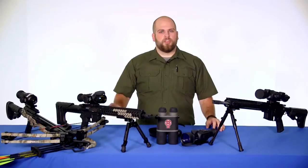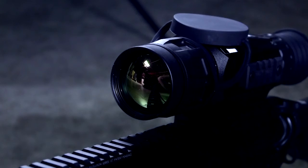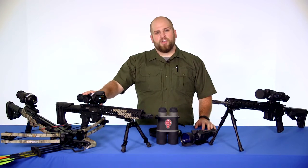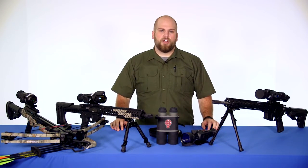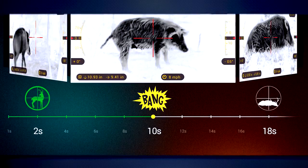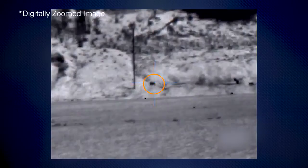Just like the X-Sight 2 but with a little different capability is the Thor HD. The Thor HD has a germanium front lens which allows it to detect infrared energy, so where the X-Sight 2 is a digital riflescope for day and night, the Thor HD is a thermal riflescope, also able to be used day or night. It still has all the same features such as smart ranging, recoil activated video, geo-tagging, and the ability to record and output in 1080p.